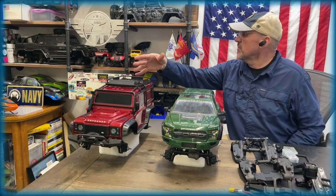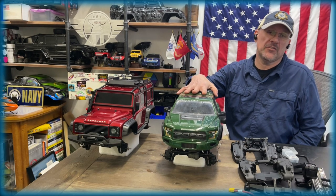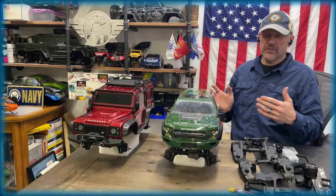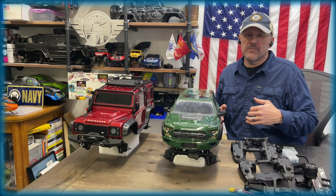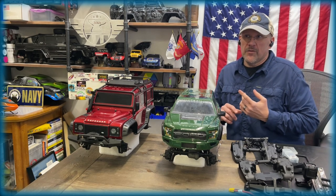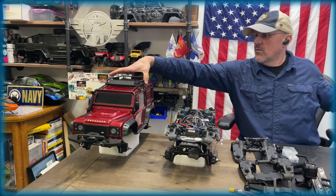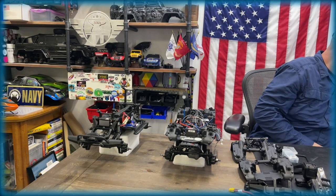I've got the Defender here, which is also my Tactical that I'm just using for visual purposes, and then what actually used to be the Defender that I converted to a clipless fender system with narrow wheel wells. These are both the 12.8-inch wheelbase. From the previous video, you can go from 11.8 to 13.2.